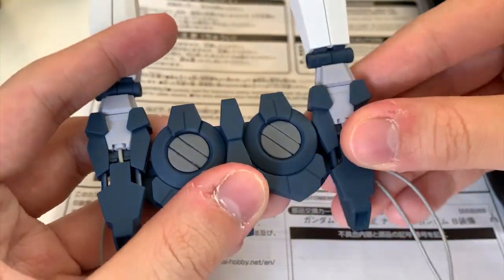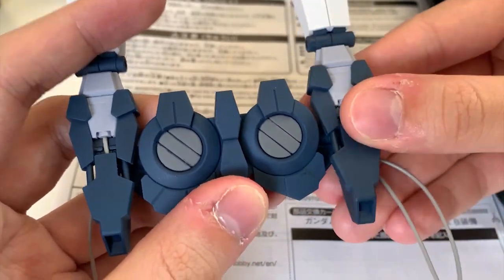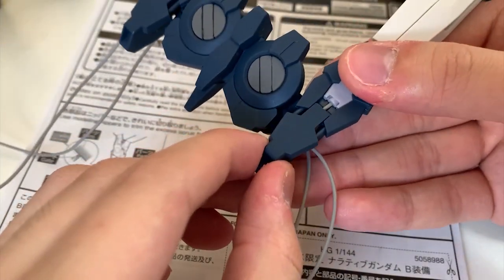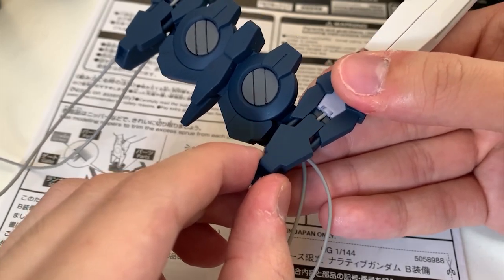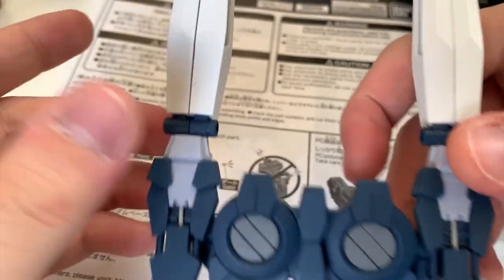The movement on the backpack is pretty straightforward and simple — it's just moving front and back. This back piece is also a movable piece, but don't pull it too hard because the whole thing will fall out, so just be careful.